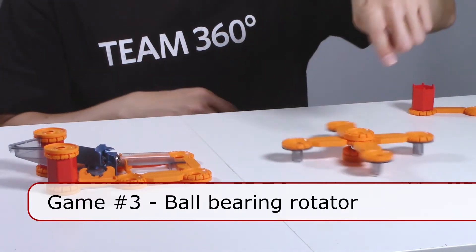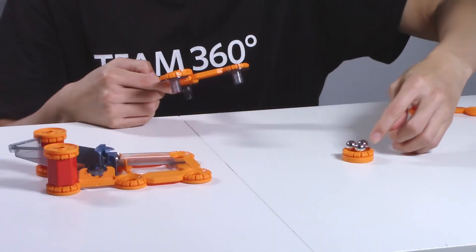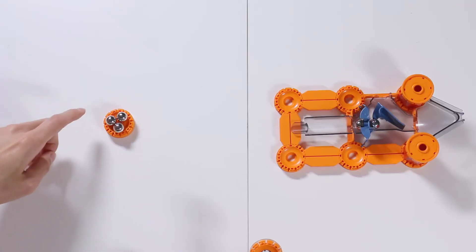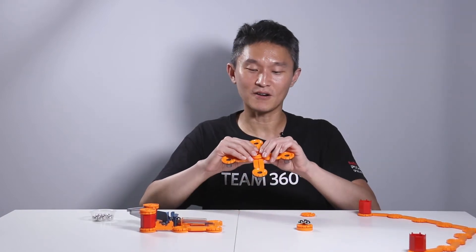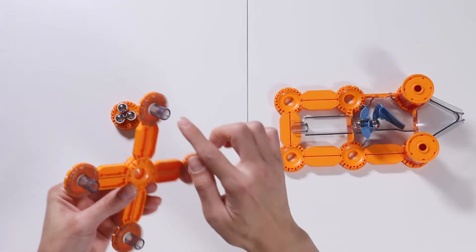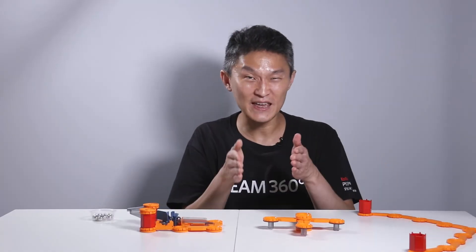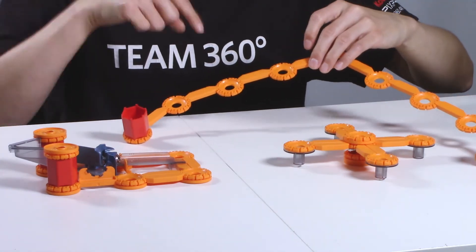Third and final challenge: I've created this spinning wheel. Look how easily it spins — it's a bit of a challenge to put together but it has real-life applications. Anything with a wheel works with these kinds of ball bearings. Like rollerblades — the wheels inside rollerblades spin using ball bearings just like this one. So our goal now is to hit one of these bits and make it spin around. With the leftover pieces I've constructed a net to catch any balls that fall off the table.